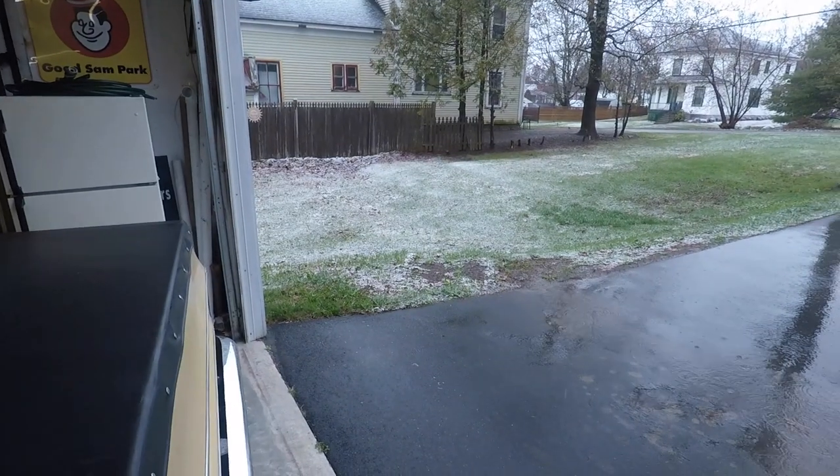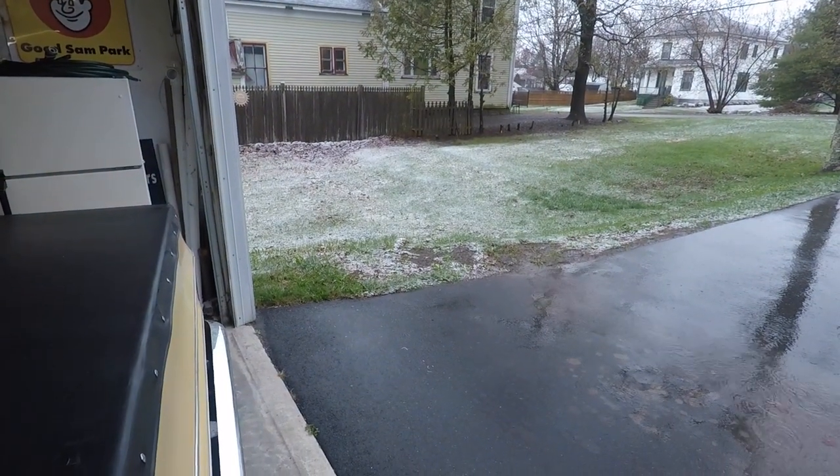What we're going to do today is we're going to build some blocks — some cribbing — so that we can roll under the truck with a creeper and make those adjustments. Right now we're on our way to the lumber yard to pick up some materials. And did I mention it's May the 9th and it snowed today? Even in Canada, that's unusual.